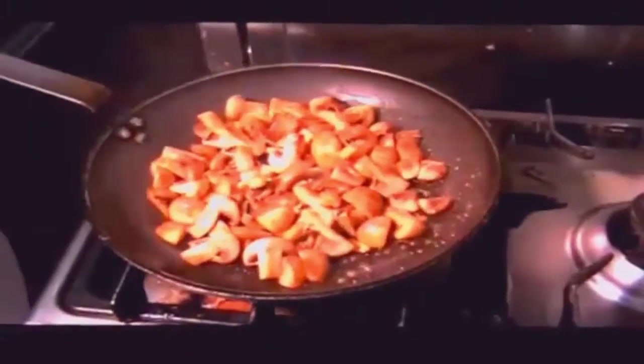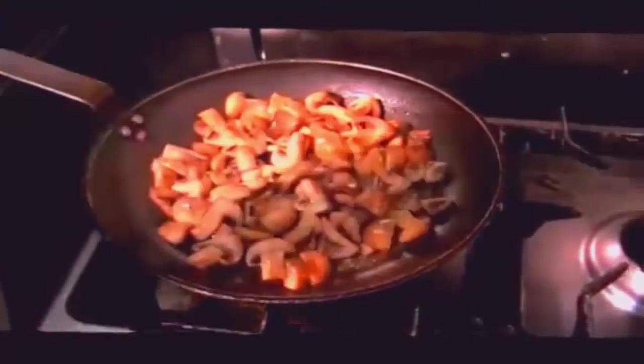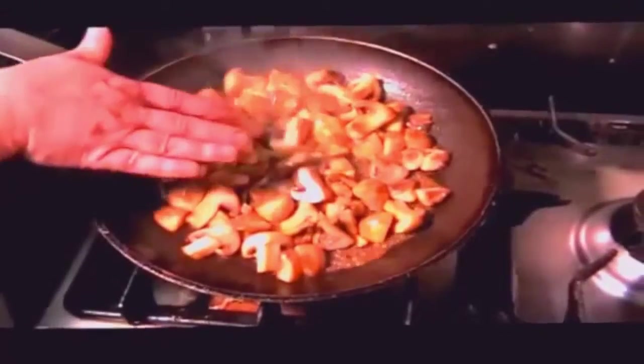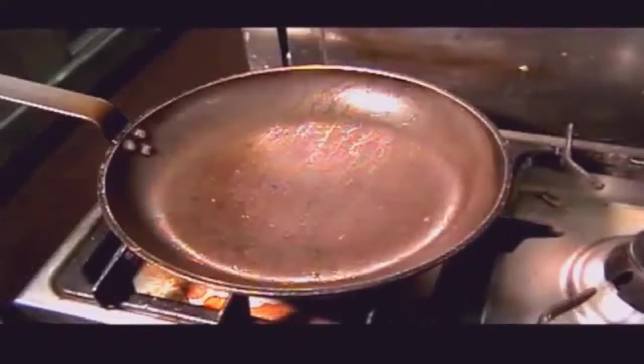What we're looking for here — you can see the juices are starting to come out of the mushrooms. They're ready. This is the stage we take them off. Don't overcook them. As soon as you see the juice coming out of the mushroom, that's it — off. Now we're ready to do the Coq au Vin.